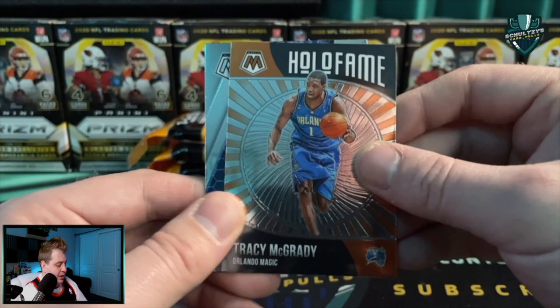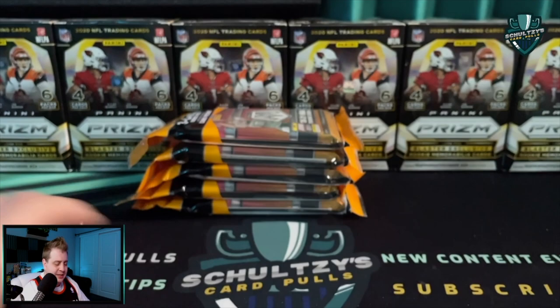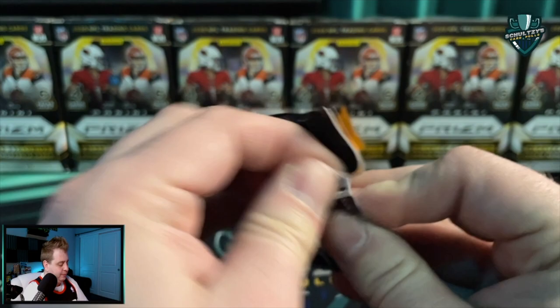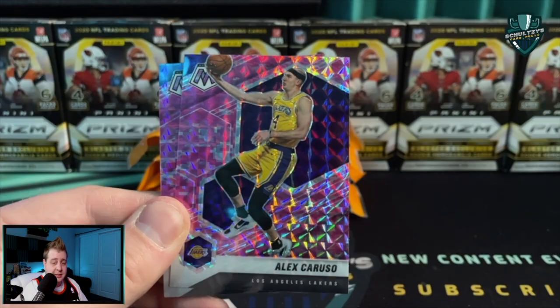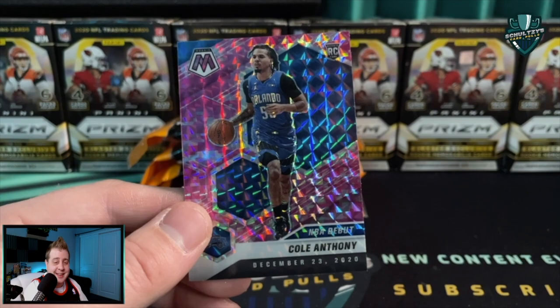How about this pink camo pack? Those LaMello Ball pink camos are looking beautiful, the Ant ones are as well - very highly sought after. Let's see what we can find. Trae Young, another Alex Caruso - no, stop with the Carusos! There we go - not too bad guys, a Cole Anthony NBA debut pink camo. Making something out of this first pack.